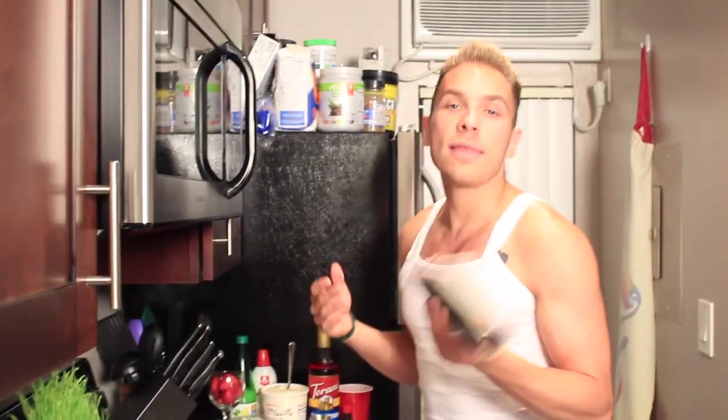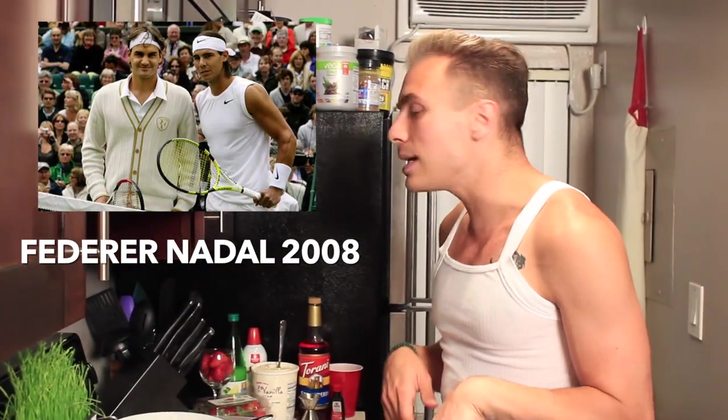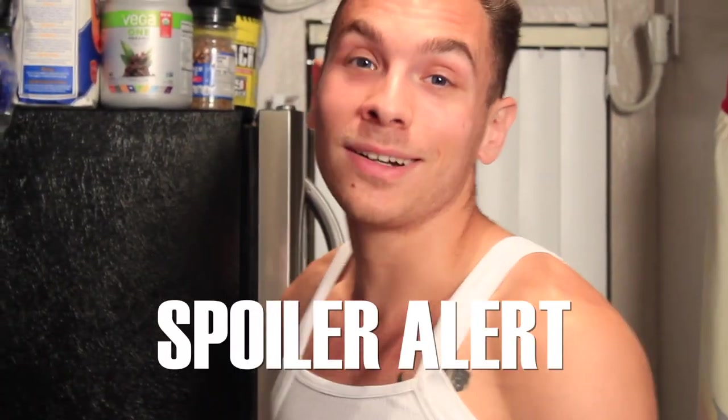Number four is, of course, that amazing 2008 final between Federer and Nadal. You guys know all about it, I'm not going to bore you with the details. It was long, it was dramatic. Spoiler alert.